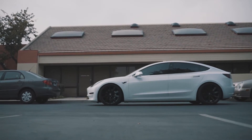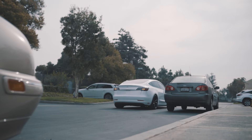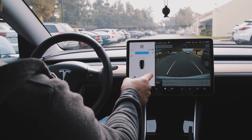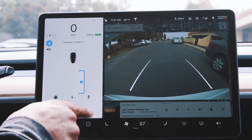Now I'm approaching a parallel spot, and again just like with perpendicular parking, you've got to have a car in the front and a car behind you so it can maneuver in between the two. Here we go — put it in reverse, the start button illuminates, I hit it, and you can see the outline of the parking spot itself there.